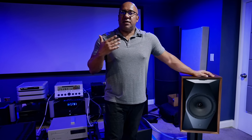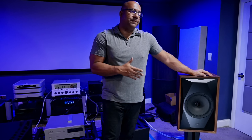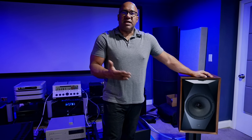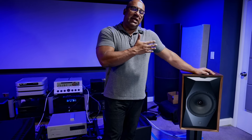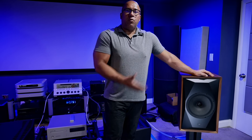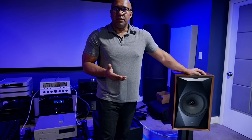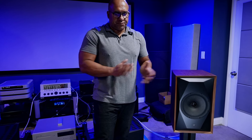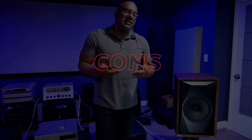For an MSRP of $3,700, the speaker definitely performs and didn't leave me wanting more considering the price point. Is it better than a Magico or Wilson Audio speaker at three times the money? No. This is not a speaker you're buying to replace a $15,000 or $20,000 loudspeaker — it wasn't designed with that in mind. It has its place, it is a good value proposition, and I don't believe you'll be disappointed.